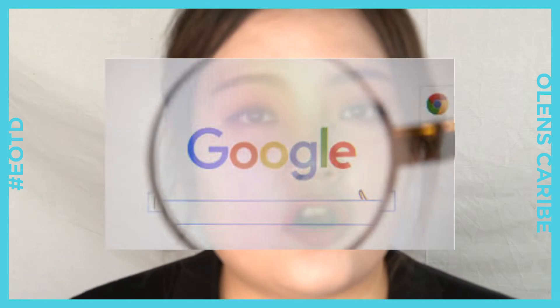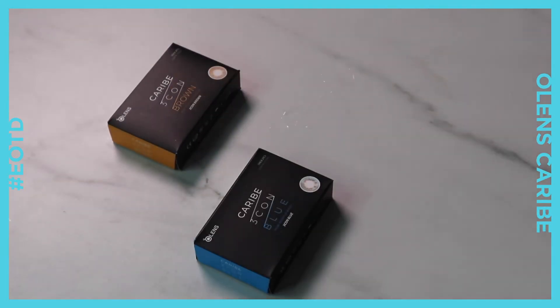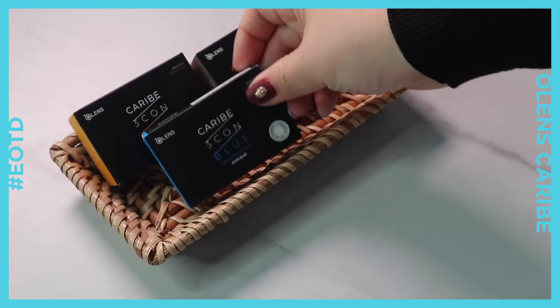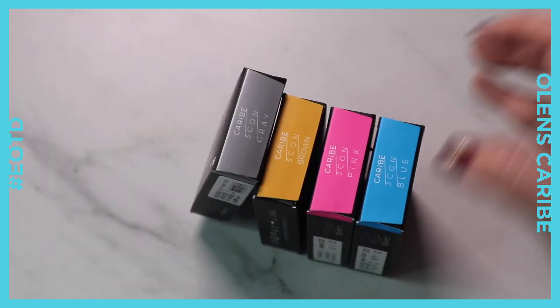Since it is not widely known, it seems like there are not many reviews out there. So today I'll be reviewing this O-Lens Karib 3-Con contact lenses for my beauties.